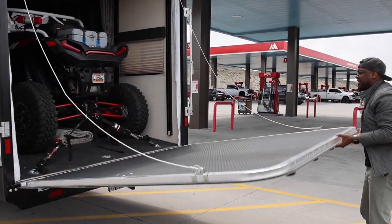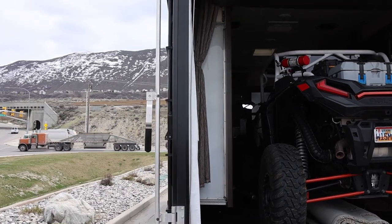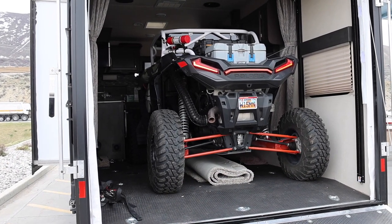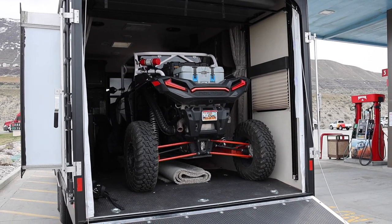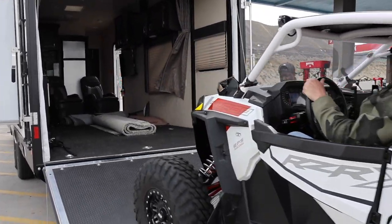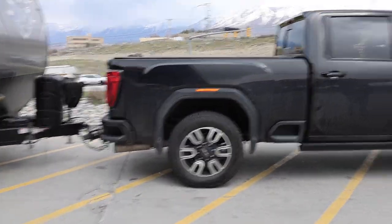We get the Polaris Razor out of the trailer. Now that the toy is out, the truck has definitely dropped a little bit more — you can see it squatting noticeably more. That's pretty insane. Let's go ahead and get the weight one last time.